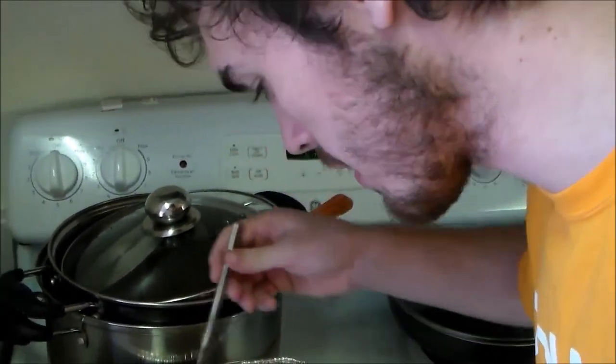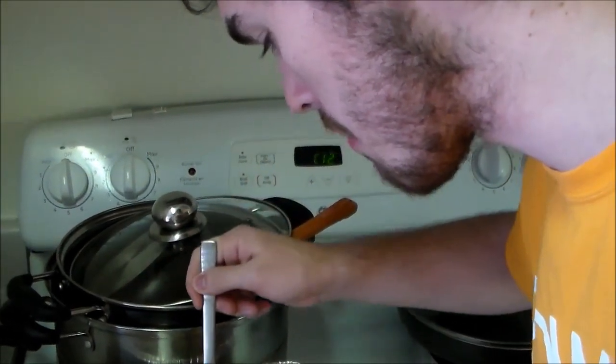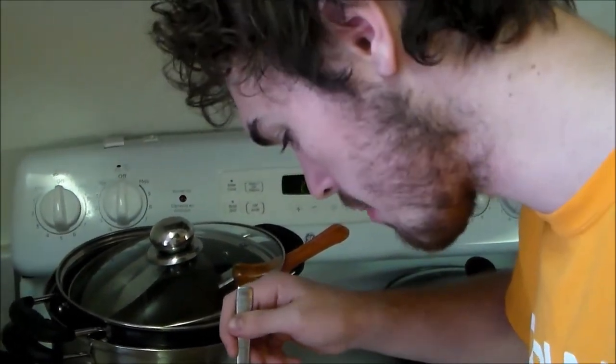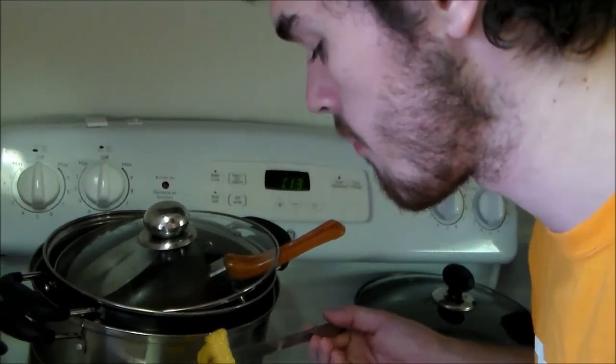Oh, that's good. The texture of the squash is a little funny — I think usually I'm used to it being cooked a little more, a bit softer. But yeah, it's pretty good. The brown sugar and the butter — nice, it's good stuff. I could just eat brown sugar and butter and that would be delicious, in my opinion.